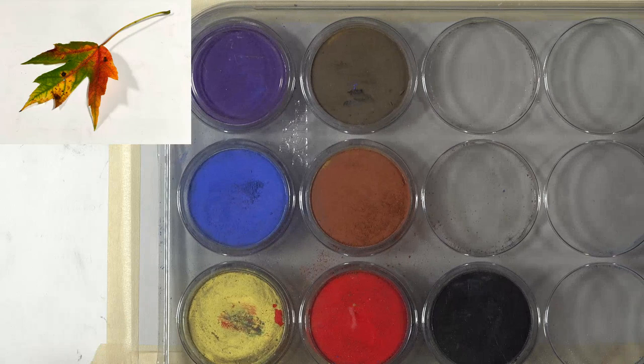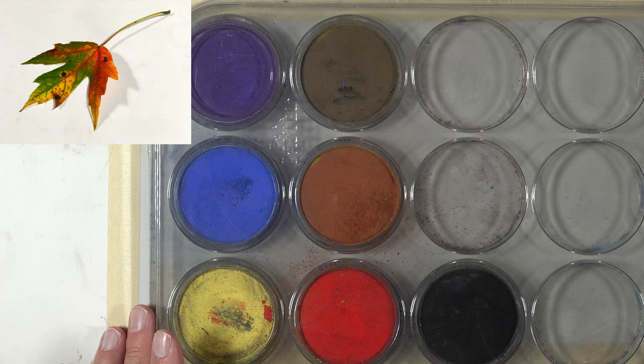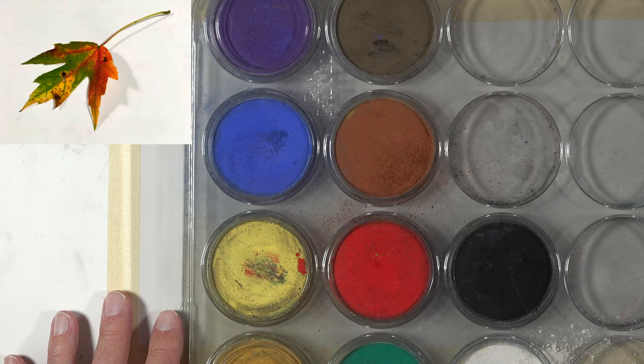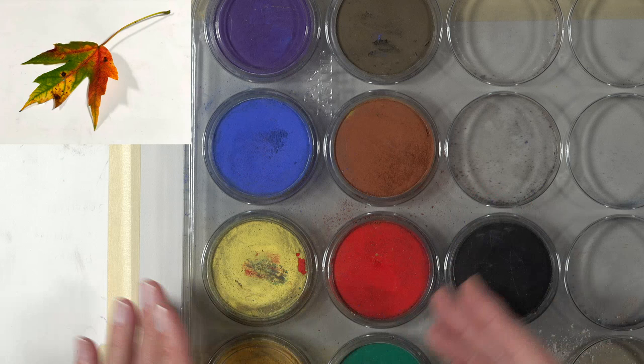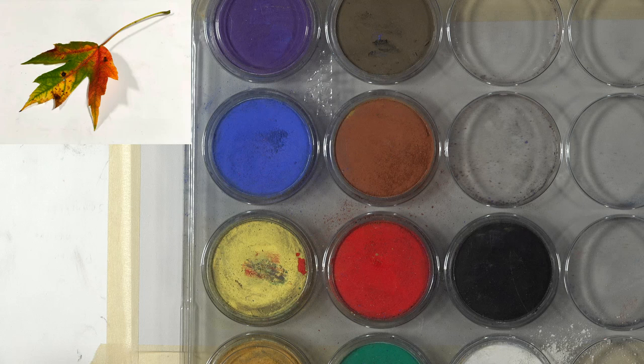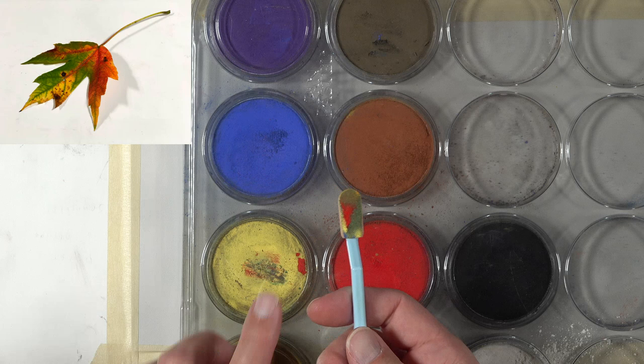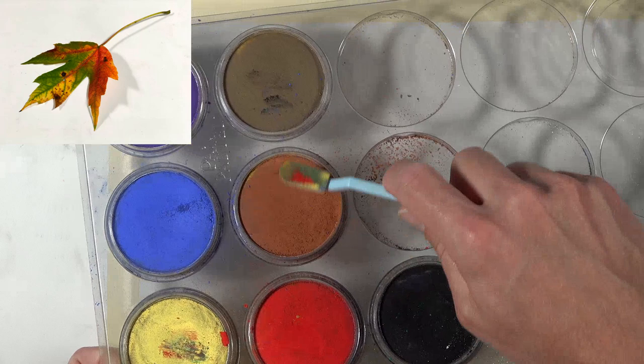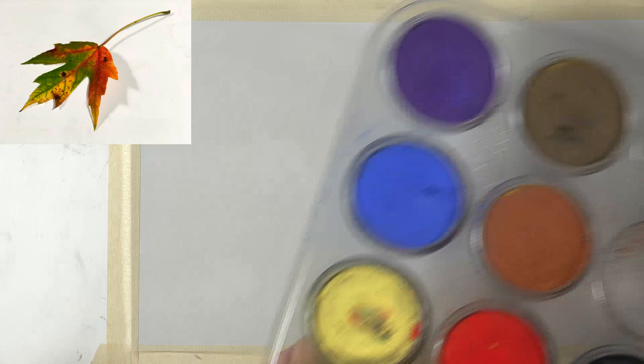Pan pastels are an interesting medium — it's not one that I use a whole lot, but it does save some time, especially when you're dealing with a colored image and working with colored pencils. This is my little pan palette pastel set — it's not extensive. I only have a few basic colors. I mix these kind of like I'm mixing watercolor paint in pans. You just take the applicator, dip it in here to pick up some of the material, and then spread it on the surface.